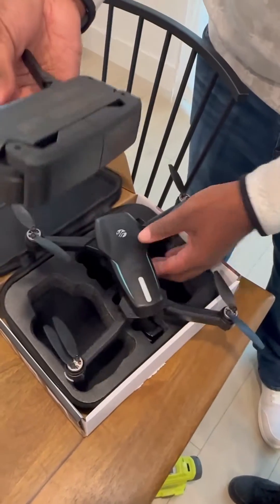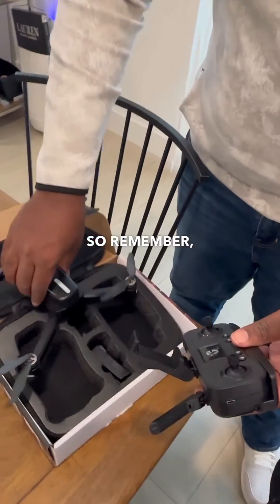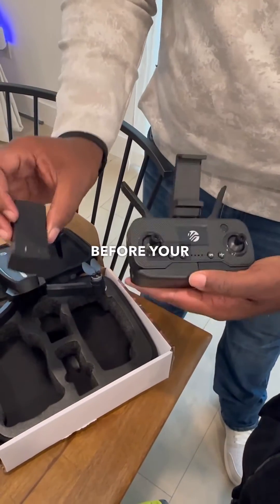You charge this as well. So remember, you charge the remote and you charge the battery before your first use.